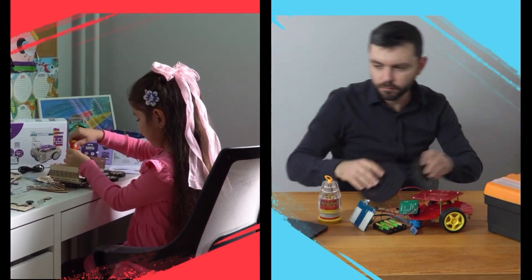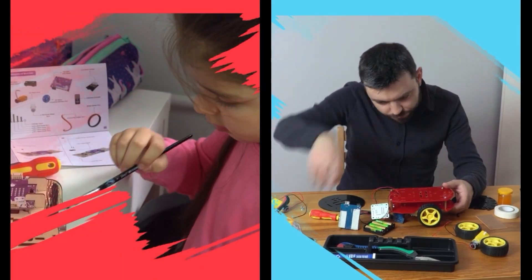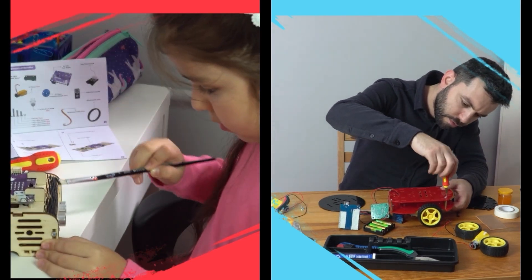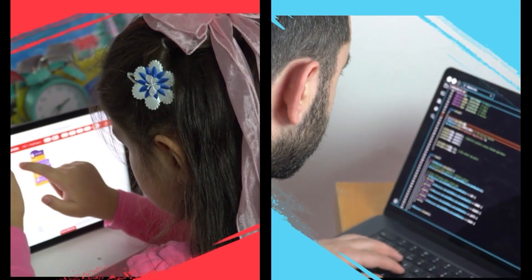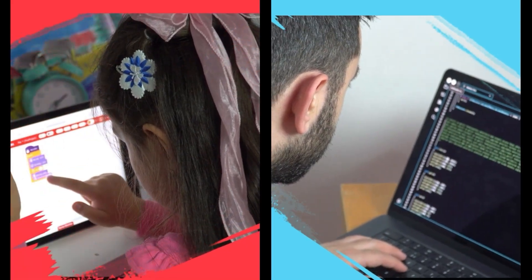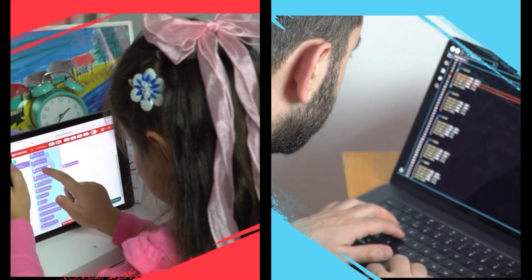Don't worry, the setup is incredibly easy. No need for complicated instructions or technical know-how — with a few simple steps you'll have your Berry Bot ready to go, so you can dive straight into the fun. Coding is easier than ever: just drag and drop blocks on a tablet or computer and Berry Bot comes to life.